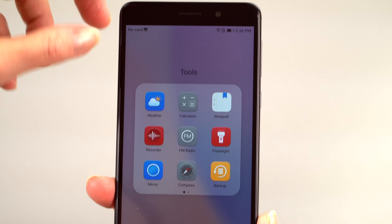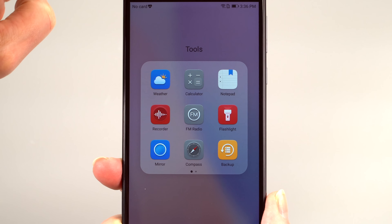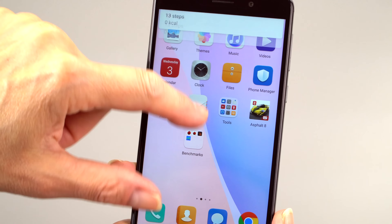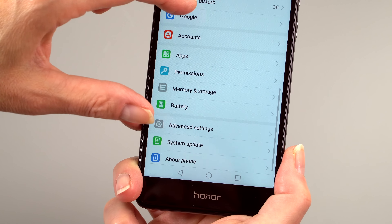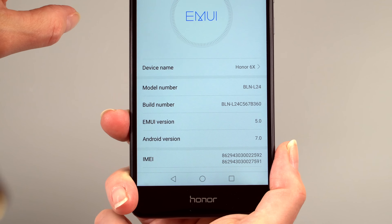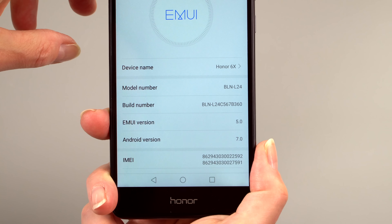Huawei includes a handy set of tools: a decent weather app, flashlight, notepad, FM radio, SIM toolkit, backup application, and even a mirror mode. One notable positive is that the phone shipped with Android 6.0 Marshmallow and EMUI 4.0 but has already received an over-the-air update to Android 7.0 Nougat. Huawei is pretty proud of the fact that they pushed a major update to an affordable phone — budget phones are usually made and then forgotten by manufacturers.